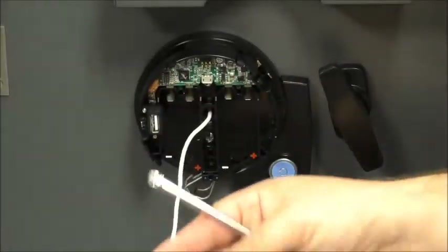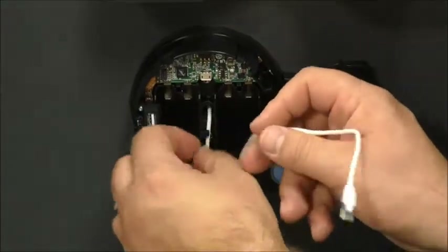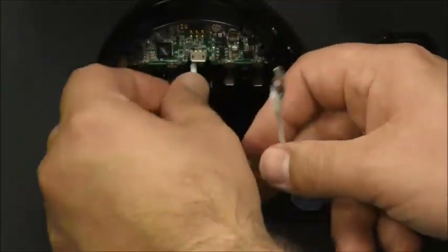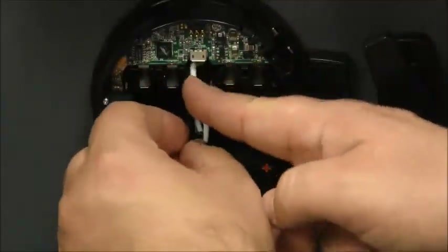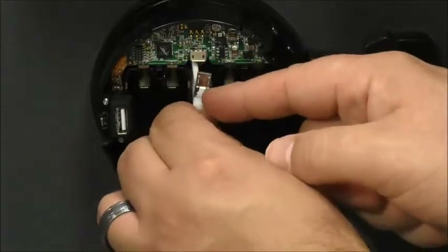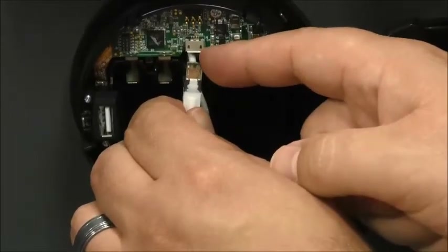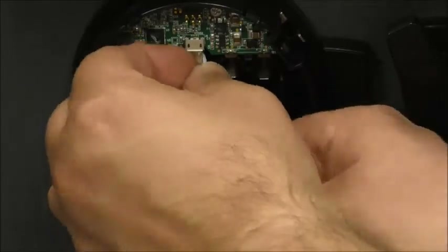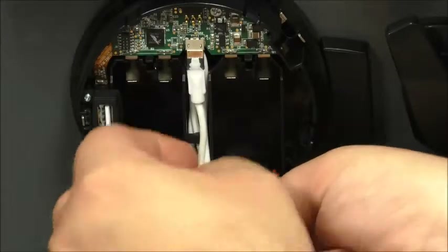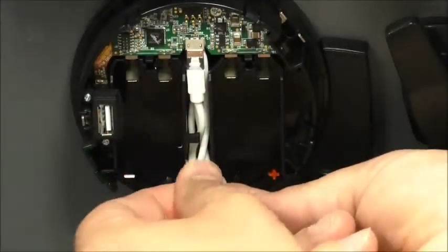Next, we want to connect the USB cable to the actual keypad itself. There's a channel that you'll want to route the cable into for any excess — these doors are pretty thin so you'll probably have a little bit of excess cable. Once you get the excess in, make sure the cable's two tabs that lock the cable into the connector are facing you; that makes it easier to insert. Insert the cable and tuck the rest of the cable excess into the base.